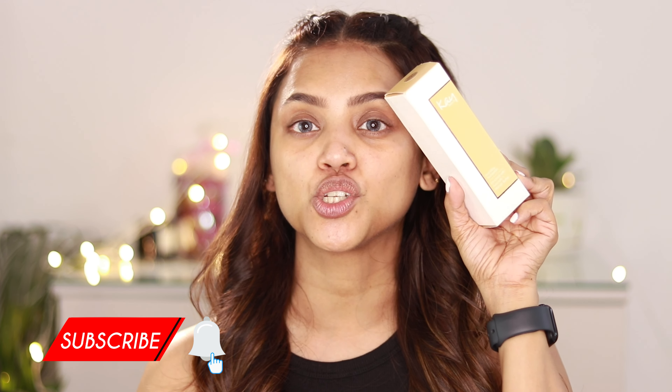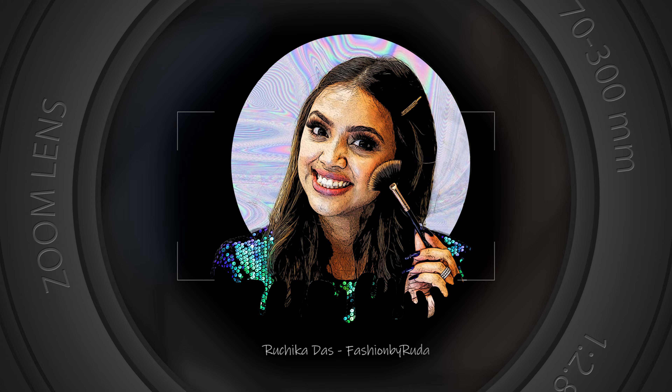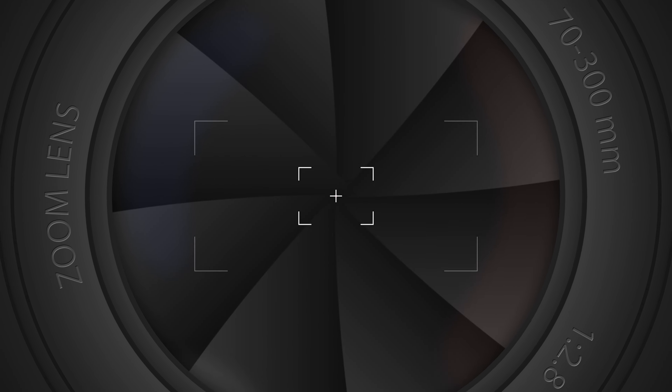Hi guys, welcome back to my channel. Today we are going to do a review video of the K-Beauty hydrating foundation. I've heard so much about it and finally got my hands on it, so if you want to know everything about this foundation, stay tuned.